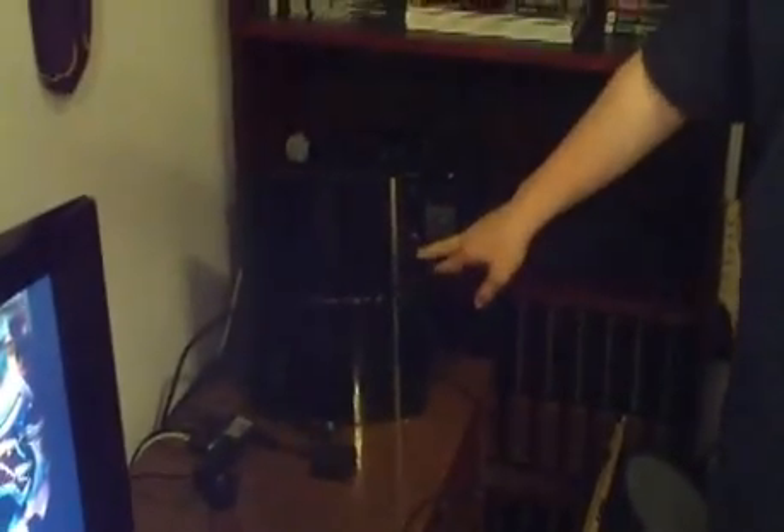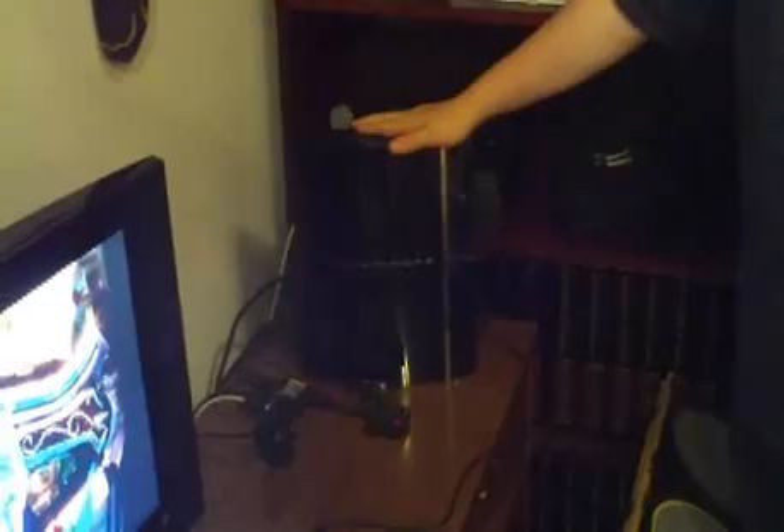You may have seen the videos about the 40GB PS3 doing the fan test by turning it off, then on while holding the eject button. For us 60GB owners, we're going to show you how to get the 60GB to do it. It's different, it's a little bit scary, but it gets the job done — it gets all the dust out and cleans it well.